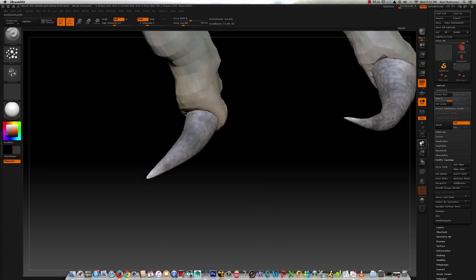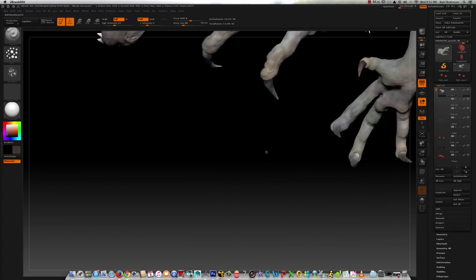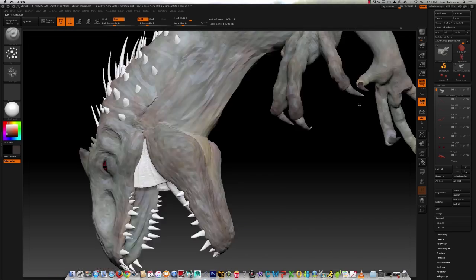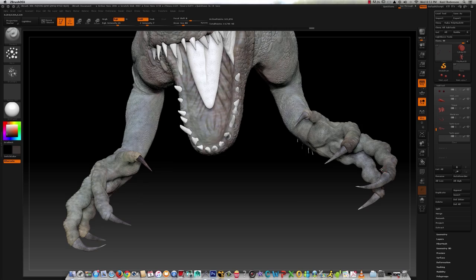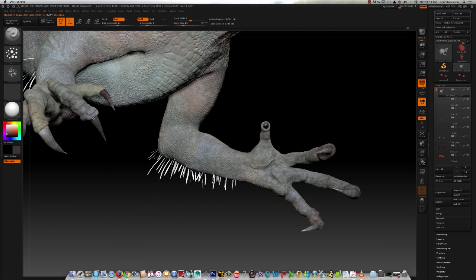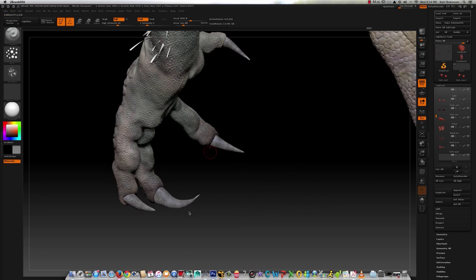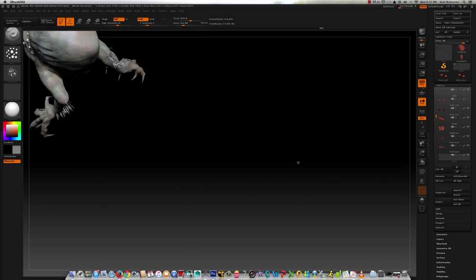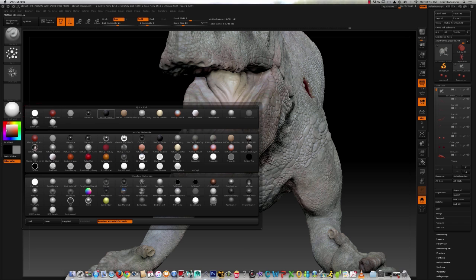I'm painting as well as adding some rough texture to the claws, because I never sculpted them — I realized it when I was painting the model. And I'm making the hands and claws a bit darker than the rest of the body, since the Indominus could brace its body with its hands and claws. So I wanted to make them look a little bit dirtier, like they've been in the ground a lot more than the rest of the body.